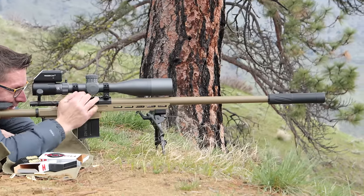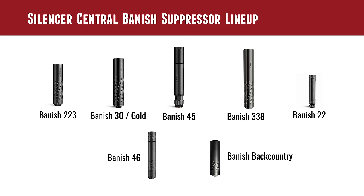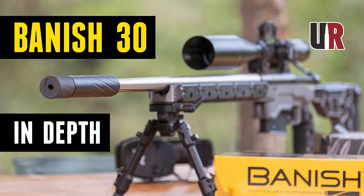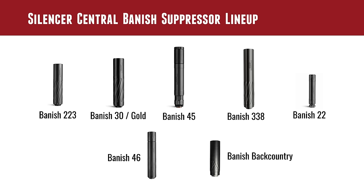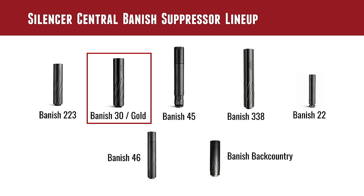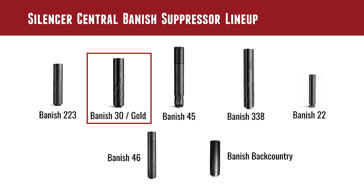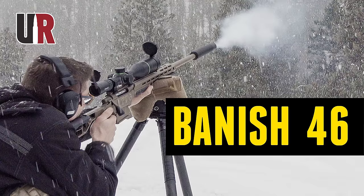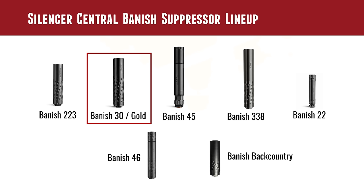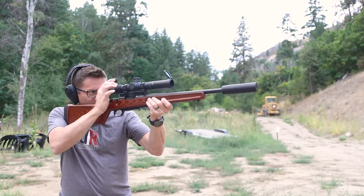The Banish suppressor lineup from Silencer Central is quite comprehensive. We've got most of these suppressors here. There's the Banish 223, the Banish 30 which has two configurations — seven inch and nine inch. That story has already been published. Now we're talking about the Banish 30 Gold package, which is actually a different suppressor. There's also the Banish 45, the Banish 338, the Banish 22 — we published a story on that, a real fun little suppressor — the Banish 46, which we've used in multiple stories including lever action fun with .45-70, and then the Banish Backcountry, which is kind of our favorite for ultra-compact configurations and that kind of lightweight nimble setup you'd want for hunting.